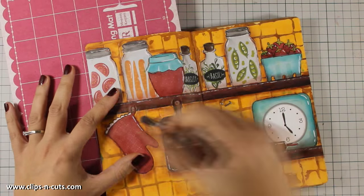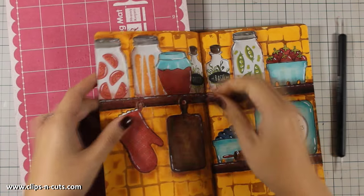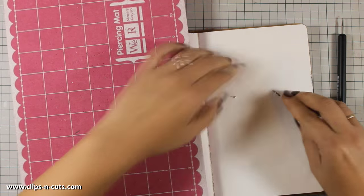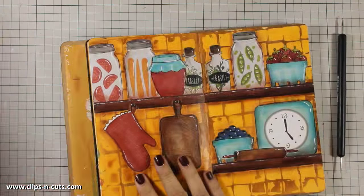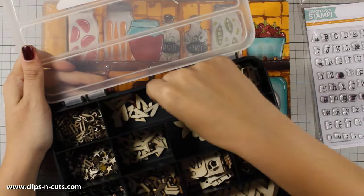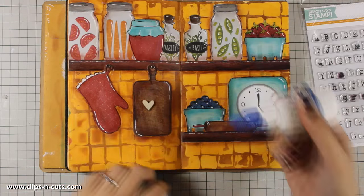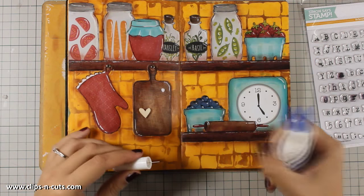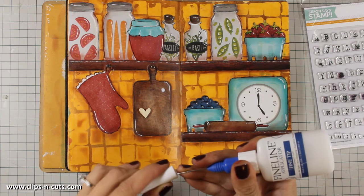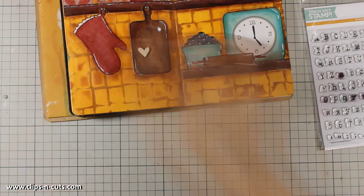I'm going to add a couple of brads from where my cutting board and oven mitten are hanging. Not working back to back on your pages gives you the flexibility to make holes or anything else you can think of, and at the end you can always use some glue to stick the pages together. I am also going to add a wood veneer heart on the cutting board — I used gel medium to stick it, but you can use any type of white glue.